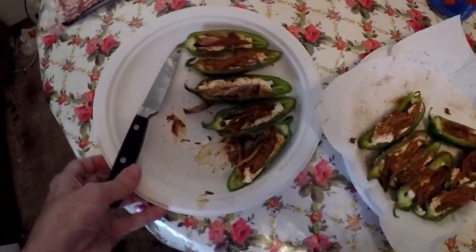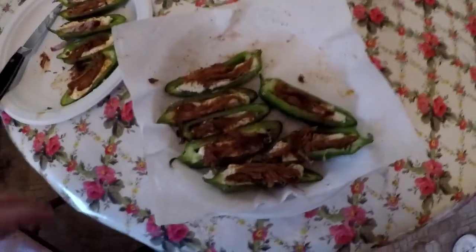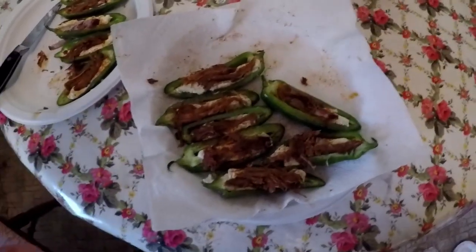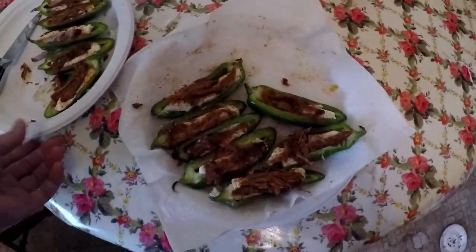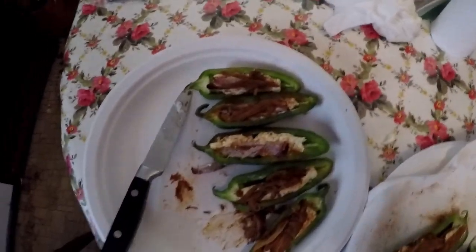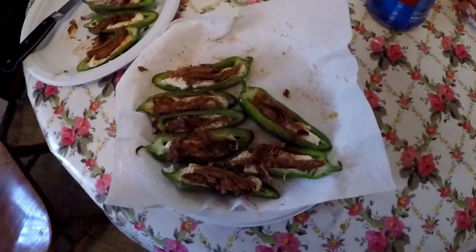A little bit of pulled pork into each of them. Between each step, always wash your hands and wash your utensils - a lot of that just to help not cross-contaminate anything. Always wash your hands often and many times when you're cooking, no matter what you're cooking. It's always good safe practice to wash your hands as often as possible.